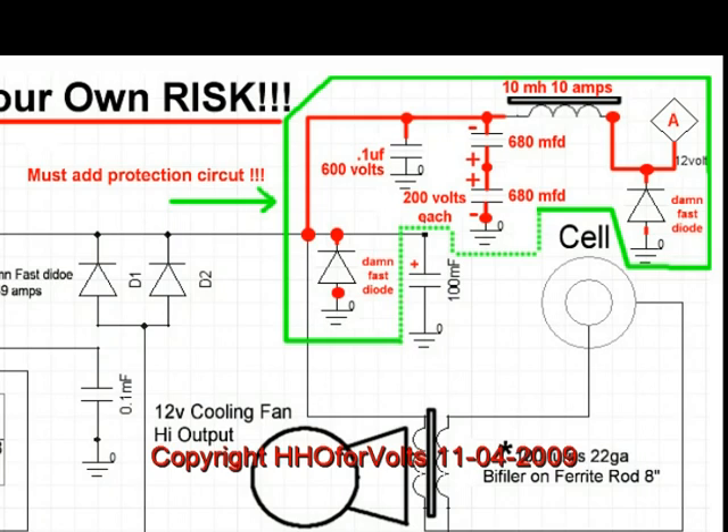When you look at the schematic, you'll notice there's a point A. Point A is where you connect your power source, and if you want cooling fans on this, this is where you connect the cooling fans — no farther into the circuit. What you have is a damn-fast diode taking any negative pulses to ground at that point.